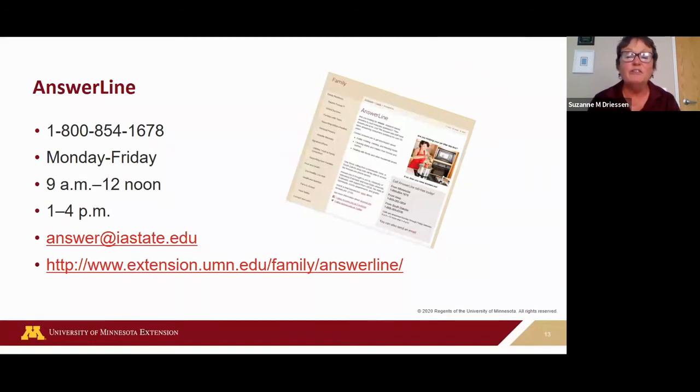If you have a favorite pickle recipe or a recipe passed on through the generations — those heirloom recipes — you can always verify it against a tested recipe to see if the processing times and ingredients are about the same. You can also call our answer line and verify the safety of those family recipes. You can directly talk to an extension professional — it's staffed by Iowa State household professionals and they'll answer questions about food safety, canning, and any other food preservation method.